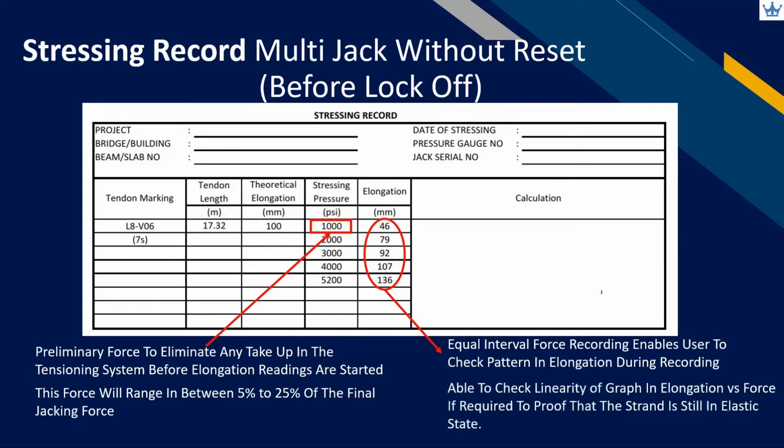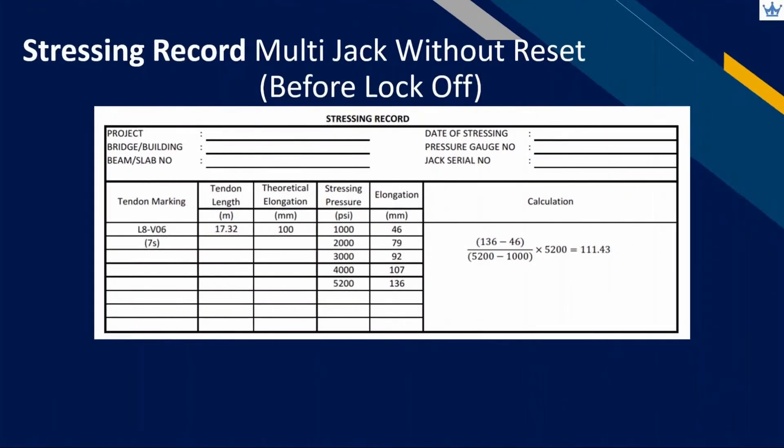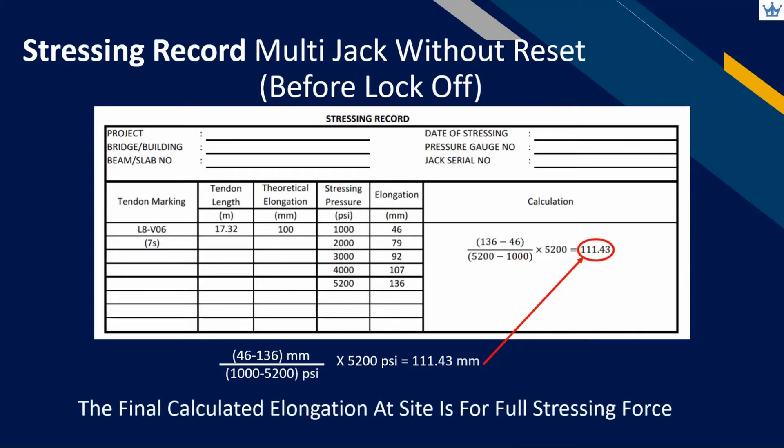Whenever required, the operator can plot an elongation versus force graph and check for the linearity of the plotted line. If the line is straight, the strand is still in elastic state. After completing the full stressing force, we have only recorded the elongation between the preliminary and final jacking force. Our recording at site should start from zero pressure. We can extrapolate the readings by taking the difference in elongation measurement and dividing by pressure difference — the red arrow represents elongation and the green arrow represents pressure — then multiply with the full stressing force to get the corrected elongation value.